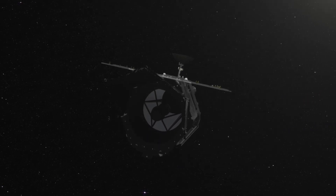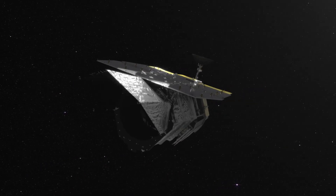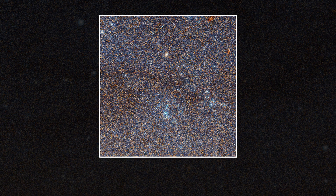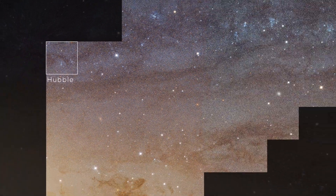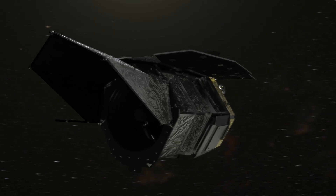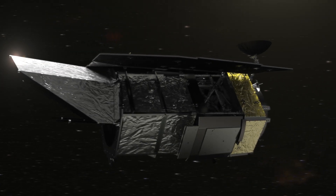The Wide Field Instrument is the heart of the Nancy Grace Roman Space Telescope. It is what allows the Roman Space Telescope to take pictures with the same detail as Hubble, but covering an area 100 times larger. Despite this incredible power, the basic design is the same as telescopes around the world.